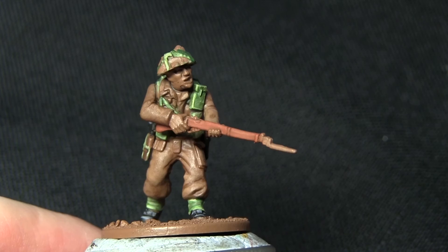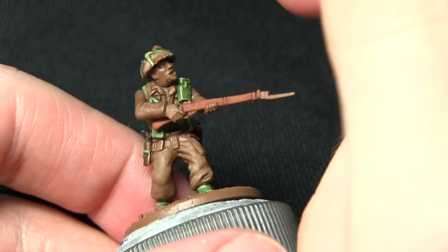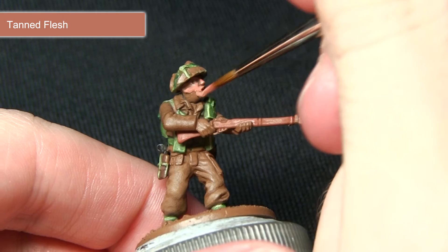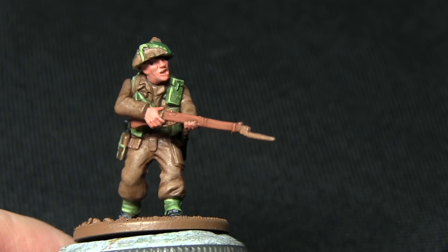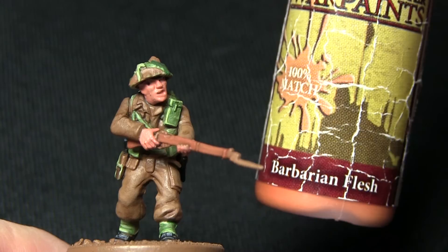One of the final areas we'll be painting is the flesh areas, and for this we'll be base coating them with Tanned Flesh. In a similar fashion to how we painted the Fur Brown, I'd recommend mixing in a small amount of water before applying, then applying two coats once the first is dry for the best coverage. With the base coat applied, the next step is to apply a highlight of Barbarian Flesh over the raised skin areas.